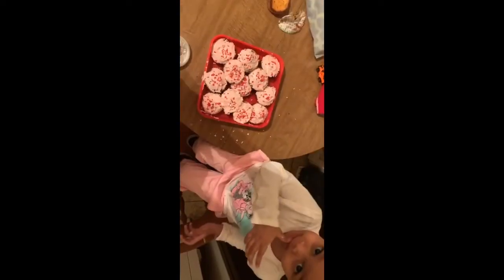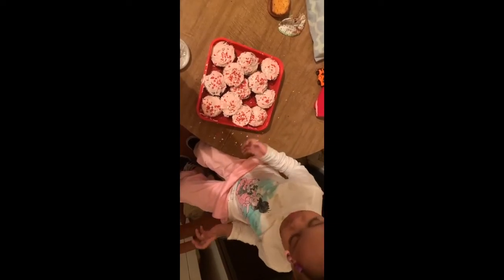You gotta do it like right here — such a good big helper. No, I mean like doing the other side, like this. No, don't do it. Like this. You're such a good big sister Journey, but you can help him, okay. This is how you make strawberry cupcakes!